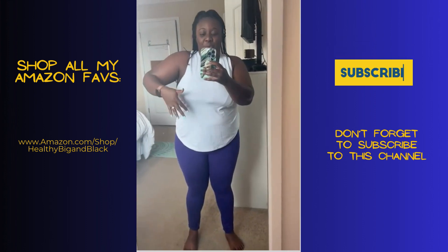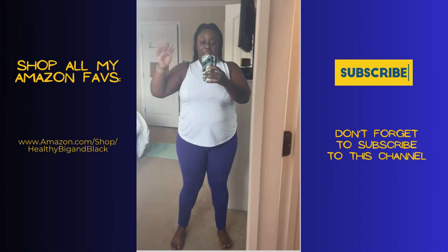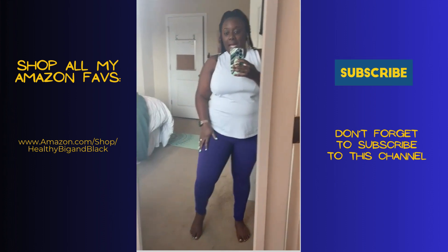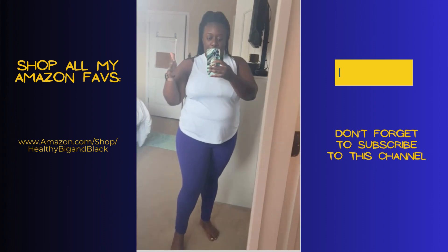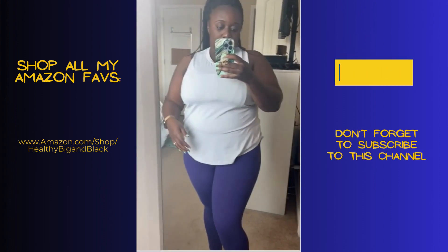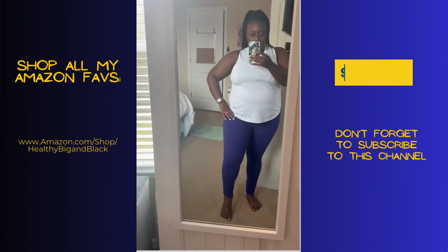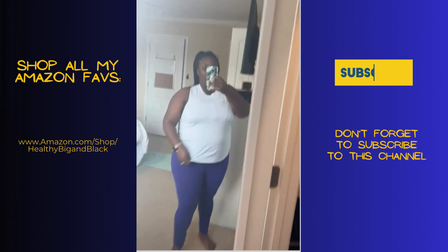You don't have to worry about doing your squats or being bent over at the gym — they are not see-through. I got the purple ones; it's a very rich purple, a little darker than I expected, but still very pretty. I'm planning on ordering more in more colors, and I would highly recommend them.